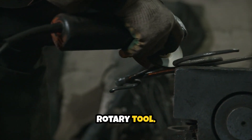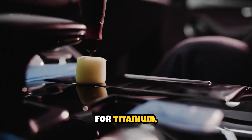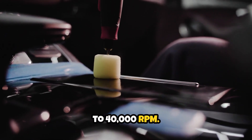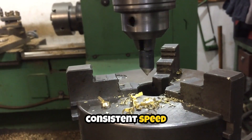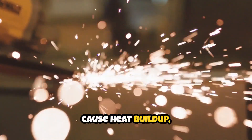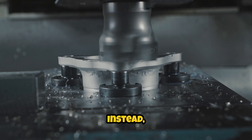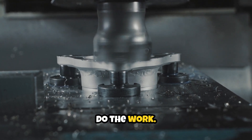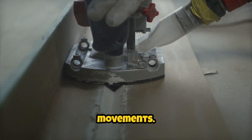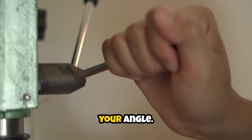Next, you'll consider your rotary tool. High-speed die grinders are ideal. For titanium, aim for a speed in the range of 20,000 to 40,000 RPM. The trick is to maintain a consistent speed and avoid pressing too hard. Excessive pressure can cause heat buildup, which risks workpiece discoloration and premature burr wear. Instead, let the burr do the work — glide it smoothly along the titanium surface using gentle, controlled movements. If you notice any squealing or binding, ease off on your pressure and reorient your angle.